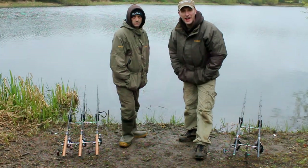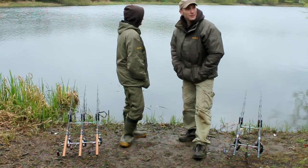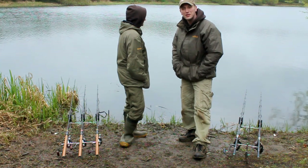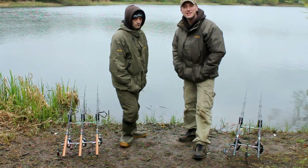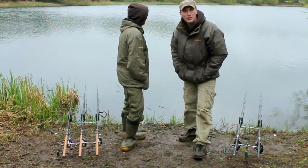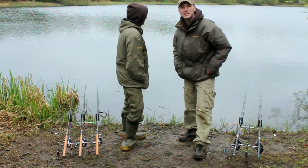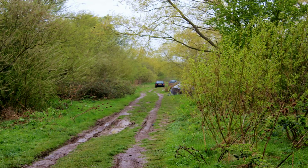We've decided to call it a day — we've had plenty of rain but no fish unfortunately. We've had a couple of tents out and a few more encounters with the bream. If you are thinking of coming and fishing here, there's great access to all the pegs — you can actually get your car right up to the peg.